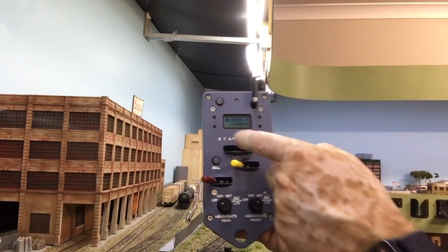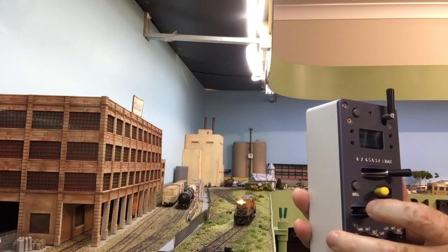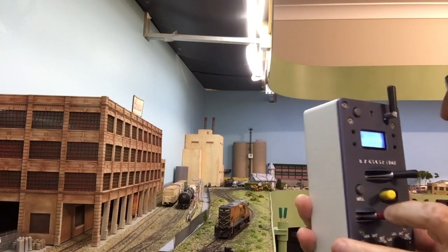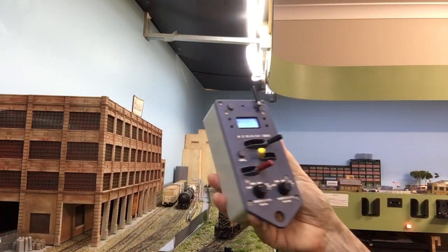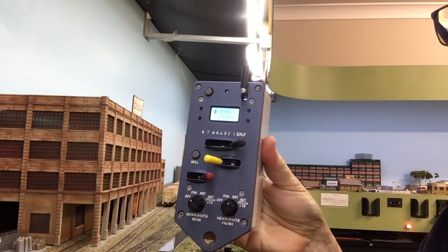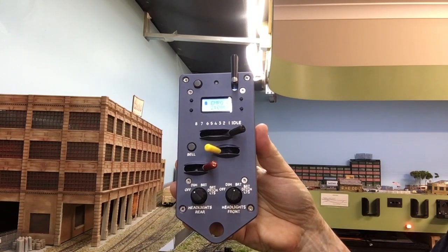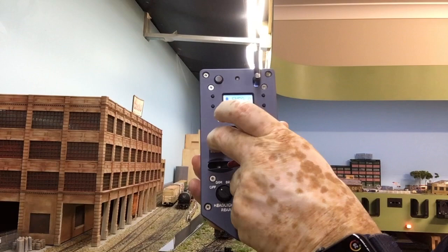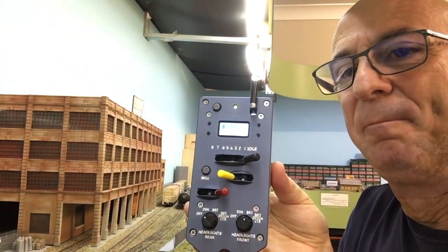Take the throttle off, apply the brakes, and the locomotive stops. So there's a lot of functionality on the throttle — and that's my little intro. Hope you enjoy.